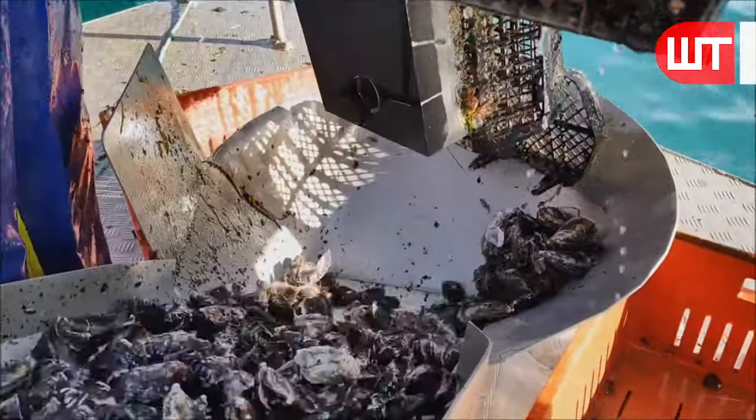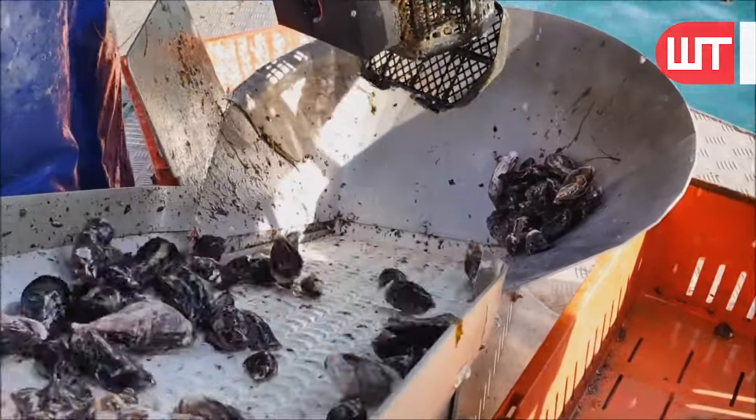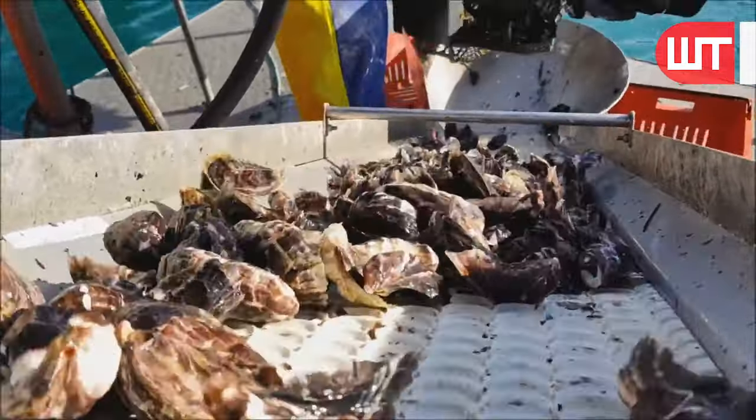In warmer waters with higher temperatures, the growth process may be faster, taking around 4 to 6 months. However, these timeframes are all approximate and can vary based on local conditions.